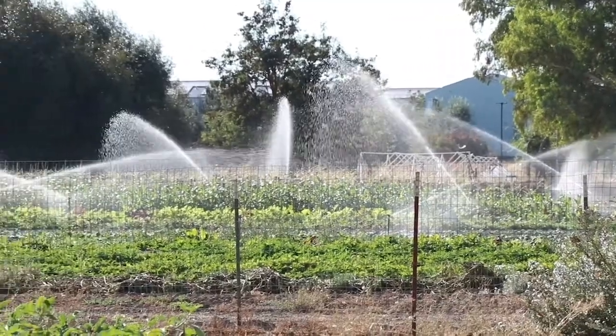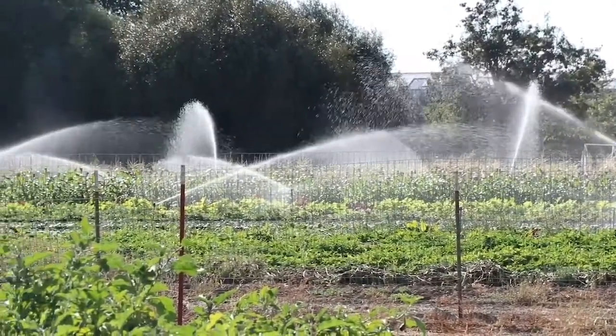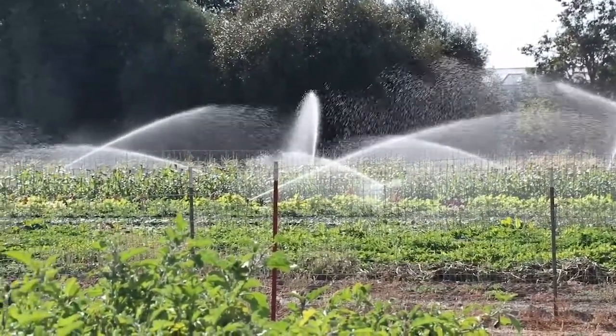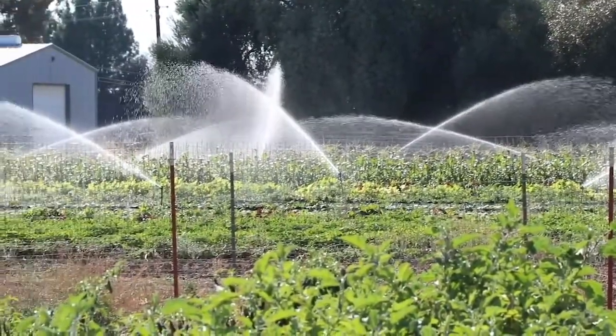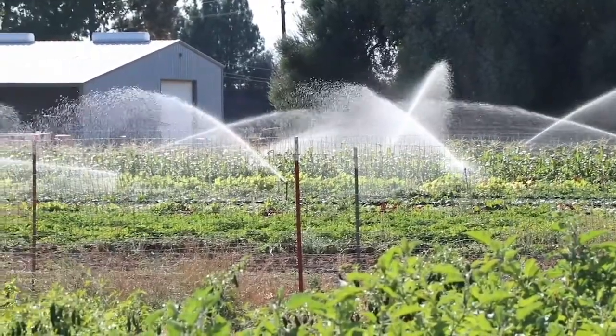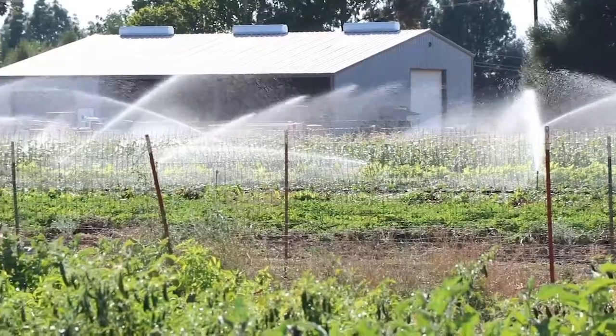Then we irrigate them using our sprinkler irrigation system. The water for the irrigation system comes from the university's utility water system, which comes from deep wells. The water comes to our farm pressurized at about 50 pounds per square inch, which is enough pressure to run our sprinkler system.